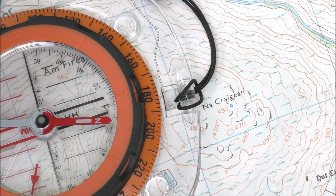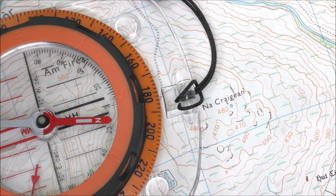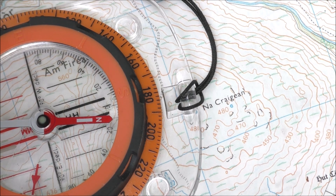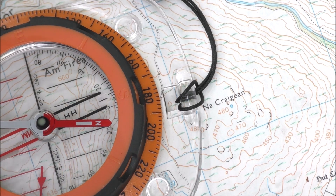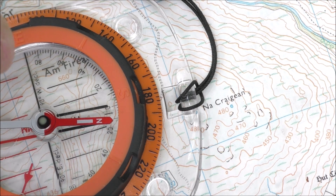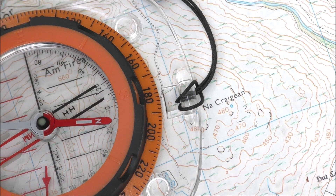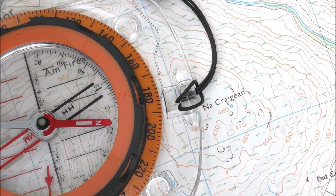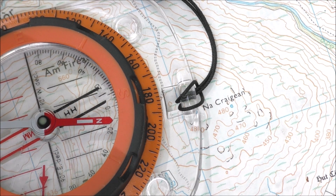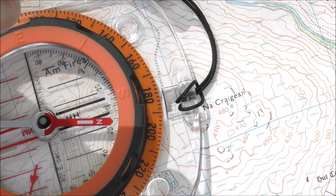This is a compass with a semi-permanent declination adjustment. The whole idea is that if you look at the arrow on the base of the dial, you can see it's red at the top and black at the bottom, and we're going to adjust the direction that arrow points. If it was set on 20 degrees it would be there; 10 degrees would be there. I'll set it back to zero for now.